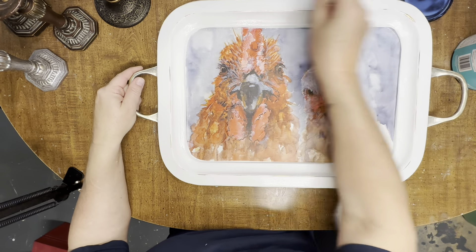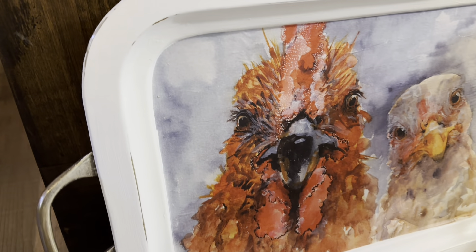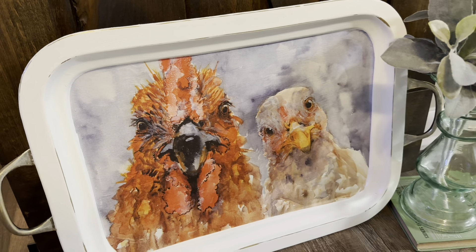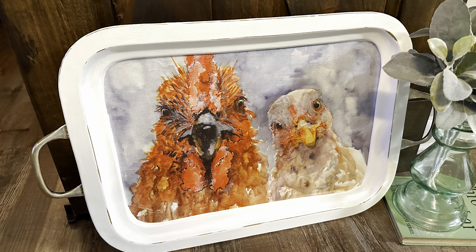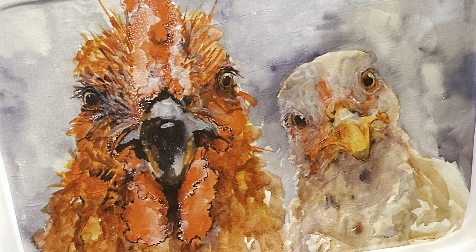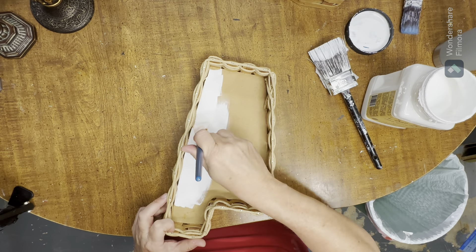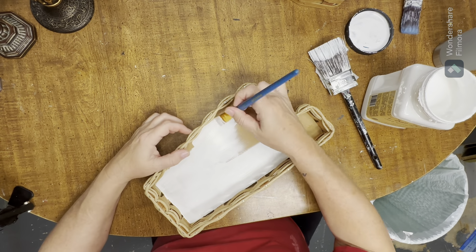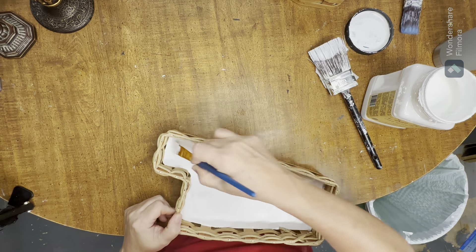I love how it turned out. I know someone's going to buy it, but secretly I'm hoping they don't so I can keep it for myself. Moving on to the state baskets, I'm going to use the same Dixie Belle Cotton paint and just paint the bottom of each of the states in two coats of this white paint.